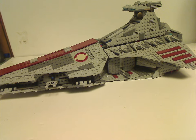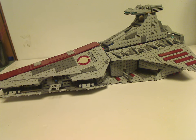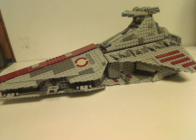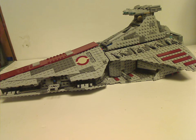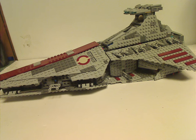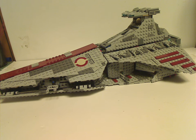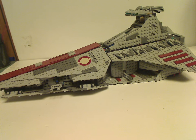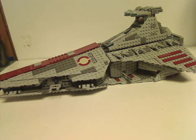So now, if y'all still have this set from back in the day, I hope you had some great memories of it. For those of you who haven't and still have access to this set, I'd say definitely pick it up — eBay, Bricklink, whatever — if you can, and if you have the money. Also worth trying to get. And that is about it with this video. Please like, comment, share, and subscribe. Thanks for watching.